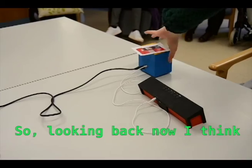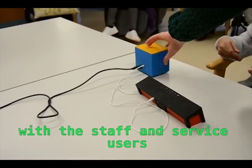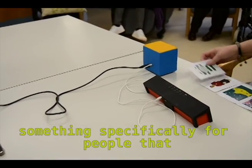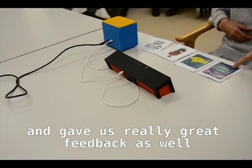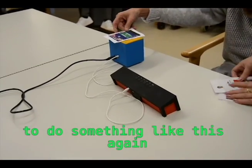Looking back now, I think it was really enjoyable working at Cherry Road with the staff and service users. It was really nice to be able to design something specifically for people that we just met and worked with. They were so friendly and gave us really great feedback as well. I think it would be amazing to do something like this again.